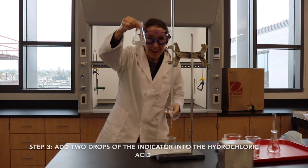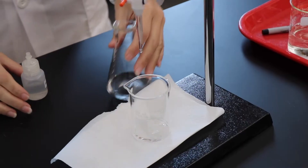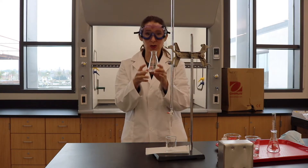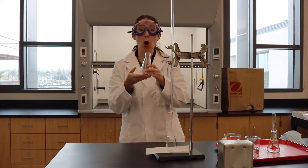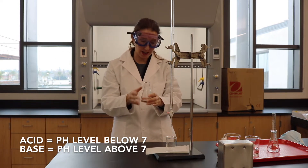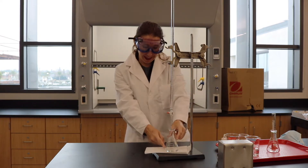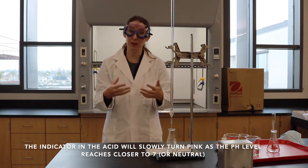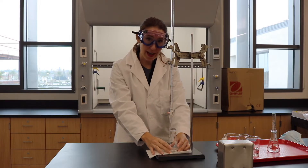You can see nothing happened — it's still colorless, meaning there's no color here. Now what I'm going to do in a titration is add this base to the acid. The indicator is colorless when it's a low pH or an acidic pH, which is below 7 on our pH scale. When the pH becomes neutral, this indicator will turn pink — so in a basic solution it would be pink.